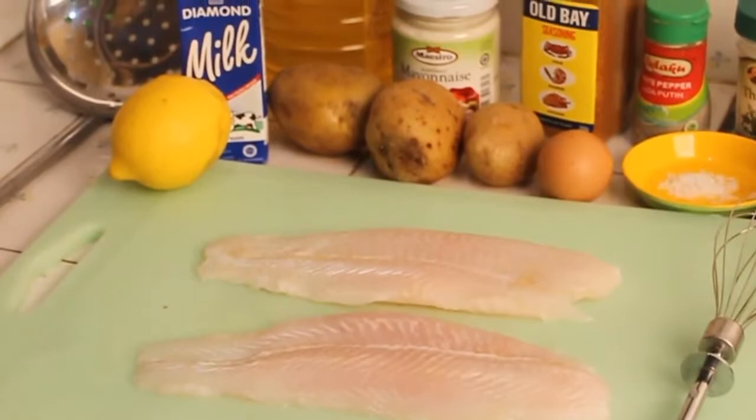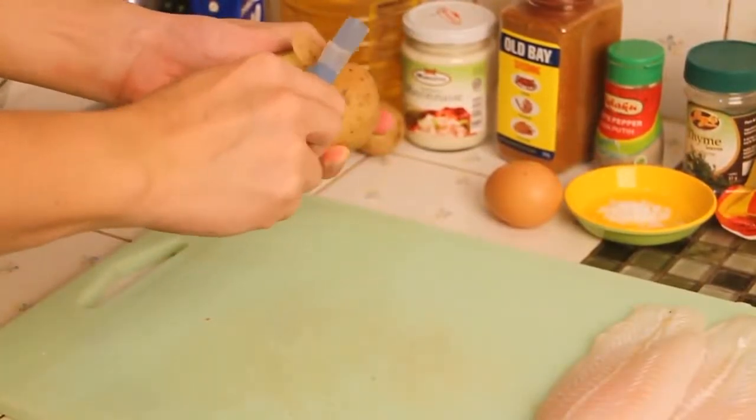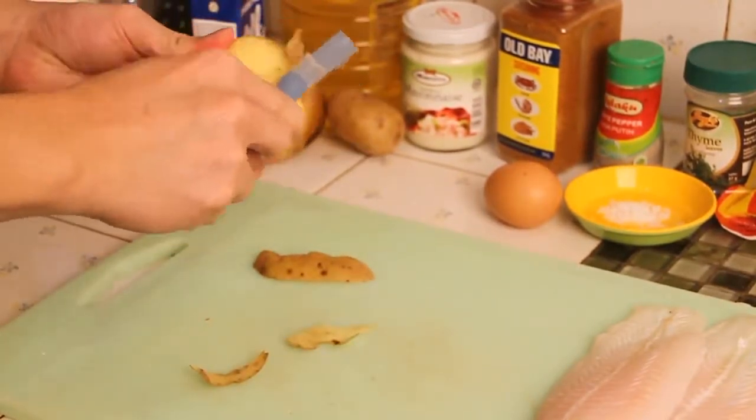In this tutorial I'm gonna use Dory fillet. Let's start with the chips. Peel off your potato skin until clean, and wash it afterwards.